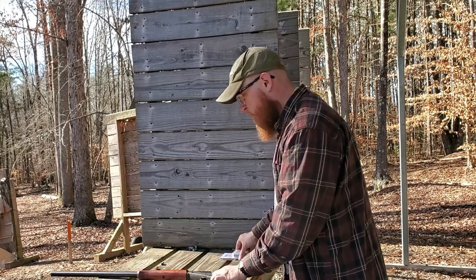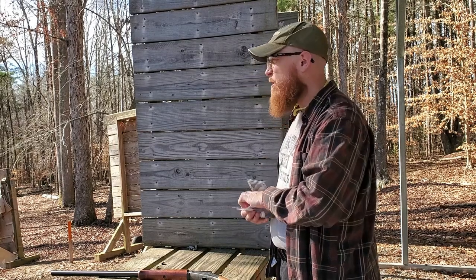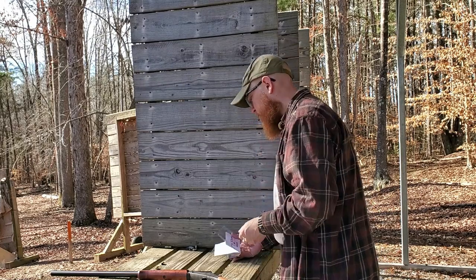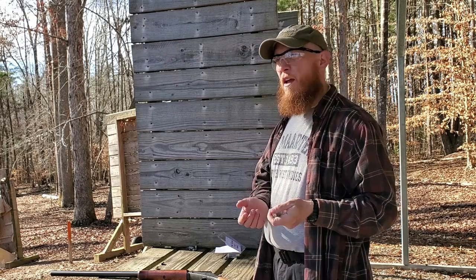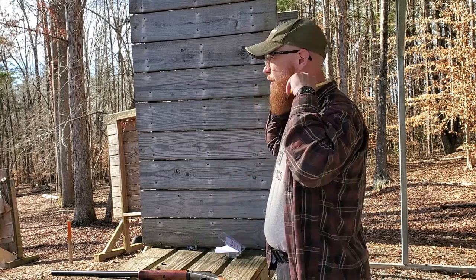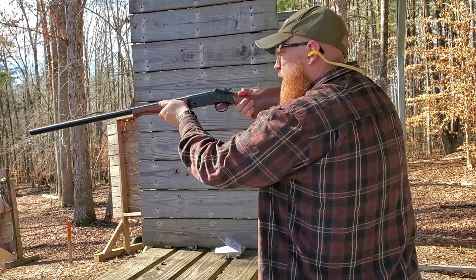We've got three shots today — these come in packs of three. First, we're going to do a pattern test. I've got a pattern board sitting at 10 yards, the idea being that this is a defensive round. Then we're going to shoot a head of cabbage, and then some water jugs. Let's get our ears on. We're loaded — shooting the pattern board at about 10 yards. Here goes.